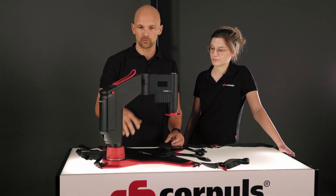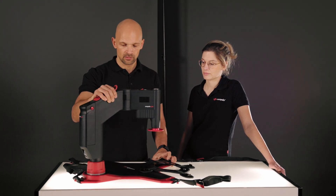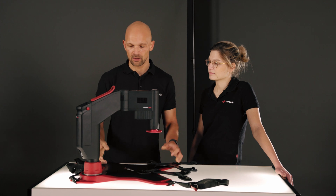In principle, when the patient is fixed on the Corpus CPR, they can be moved in all directions and the boards can also be used as a lifting aid.